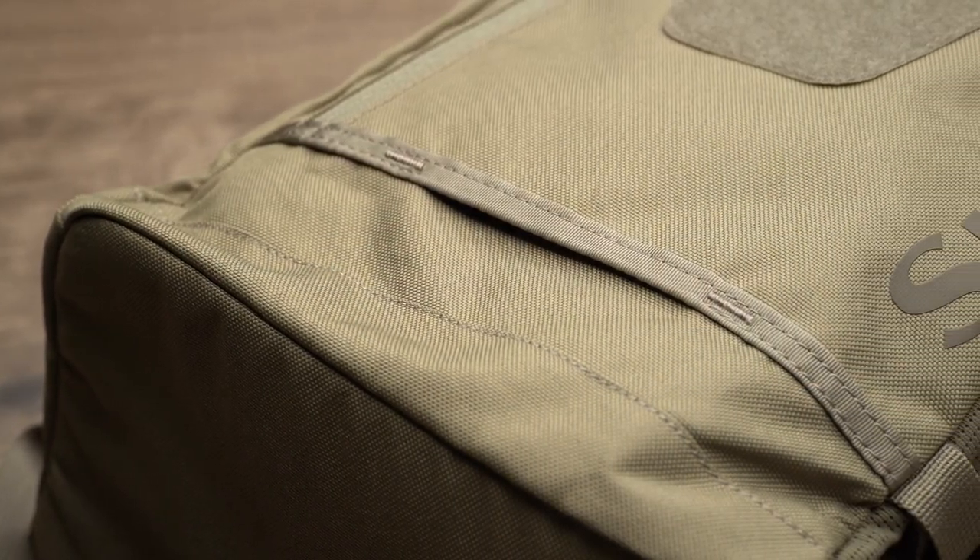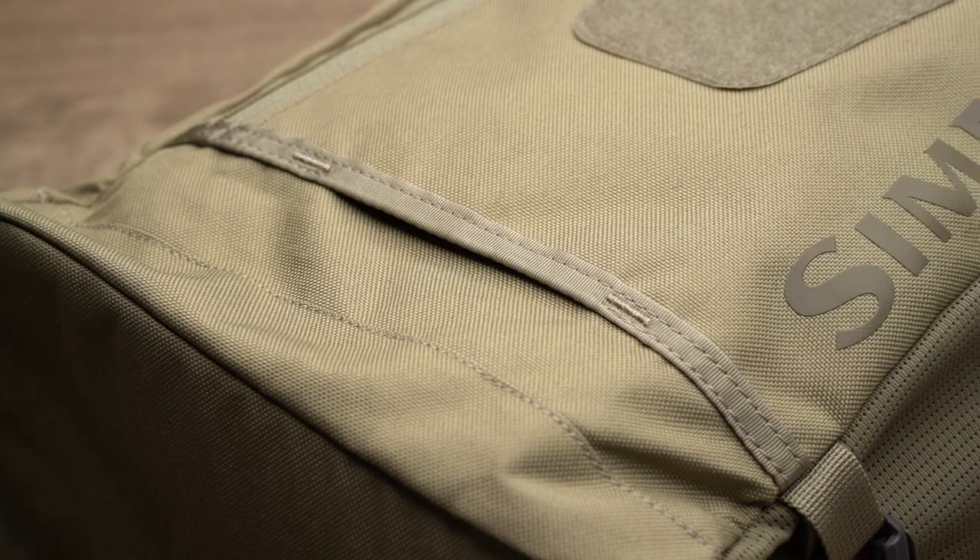Let's talk about some of the features on the new Tributary Sling. The outer is built with a 600 denier recycled polyester fabric, and the inner is a 200 denier polyester liner. There are a lot of slings out there that are really thin, and they feel like if you snag up in the woods or drop something sharp near them, they're just going to tear. This bag does not feel that way — it really feels durable, like it's going to last you quite a while.